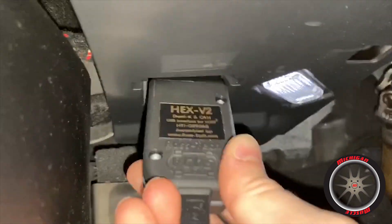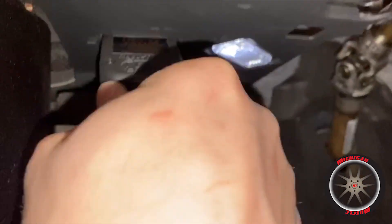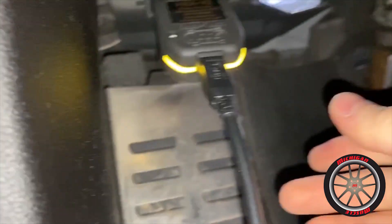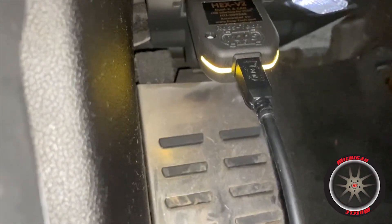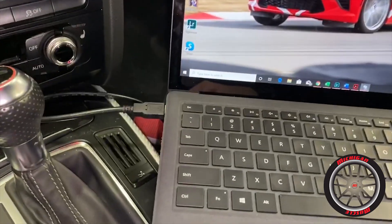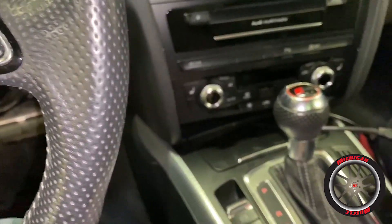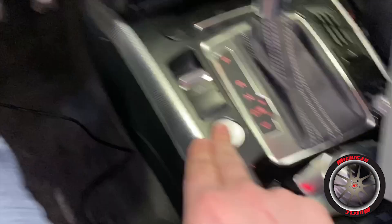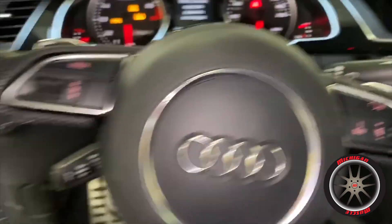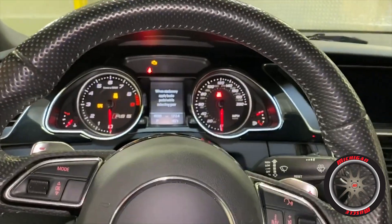Alright, so we're going to take our HEX-2 and plug it into the OBD port down here. It's working because I got a green light — now it's yellow, doing something — hopefully that means it's working. The next step is after you plug it in, you put the car in power mode, so we're going to power the car up without our foot on the brake. It actually says the device is ready, so cool, let's try this out.